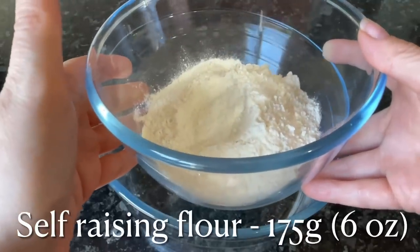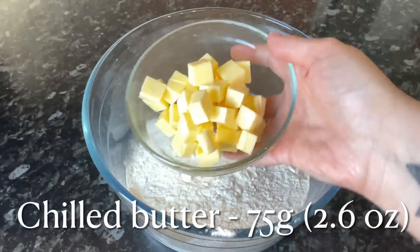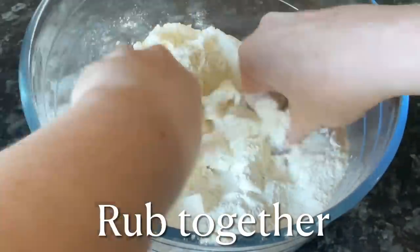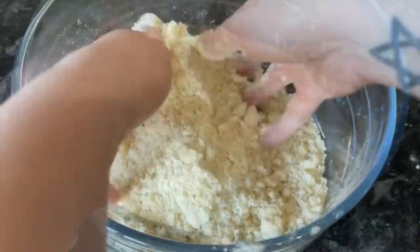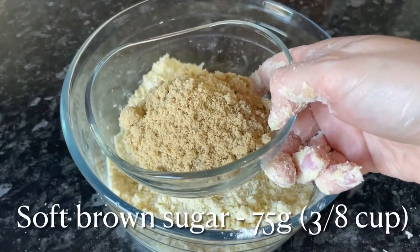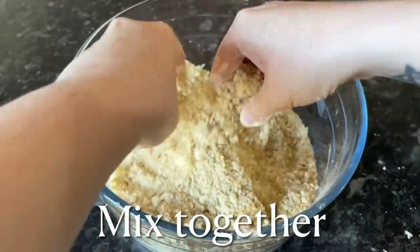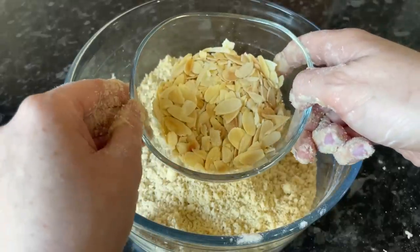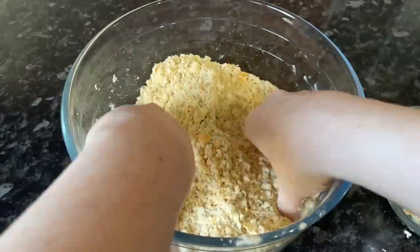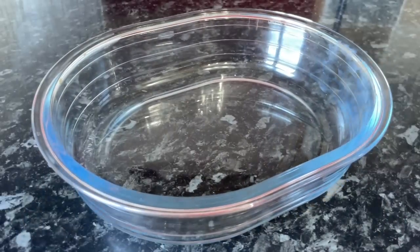For the crumble, pop some self-raising flour into a bowl and add some chilled butter — salted or unsalted, your choice. Rub the butter into the flour until nicely combined; don't worry if there are small bits of butter remaining, as that adds to the crunchiness. Add some soft brown sugar and mix it in with your fingers until evenly distributed. Finally, add a handful of flaked almonds — or ground almonds if you prefer — for a nice texture.